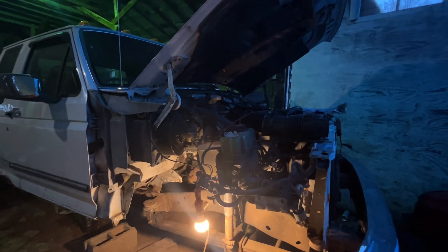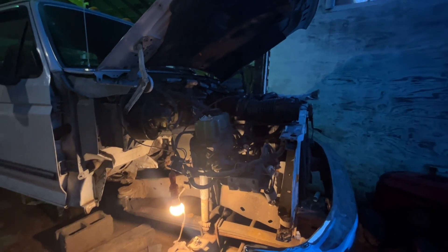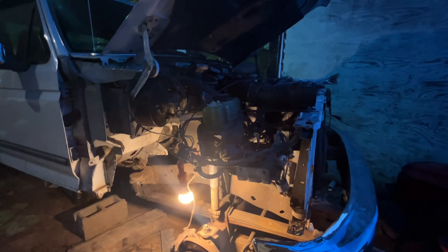Here's my 1997 7.3 Power Stroke and today we're going to be doing an up pipe and turbo install. I had to take the turbo off because I had a fuel leak up here.